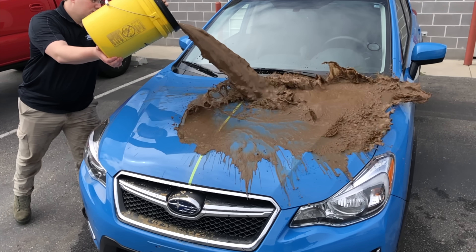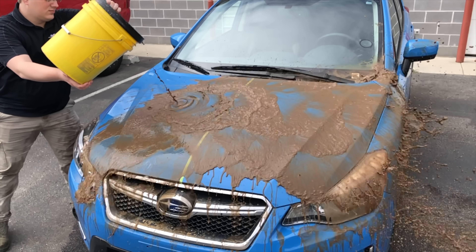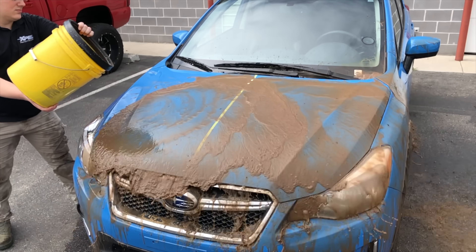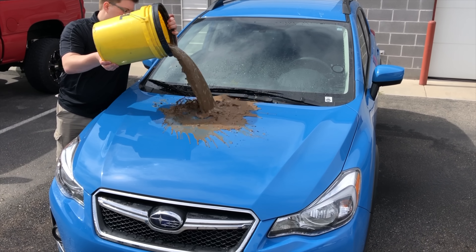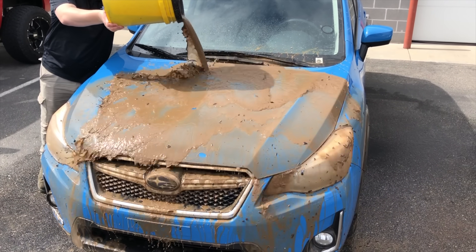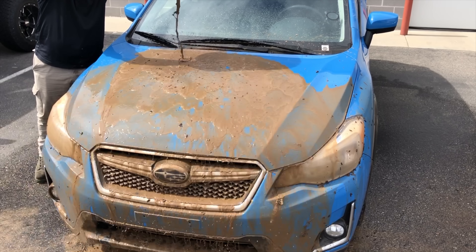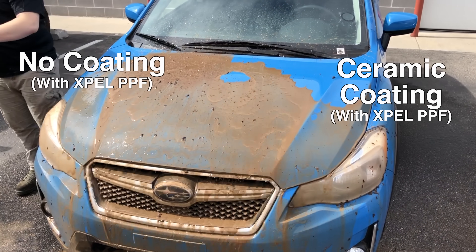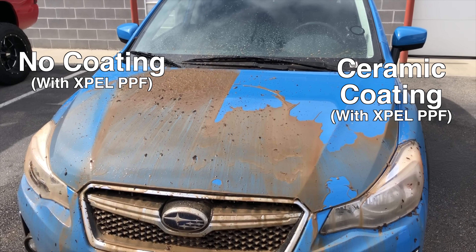While the entire surface including all of the glass on my Tesla Model 3 was coated, we coated just half of the hood on my Crosstrek as an experiment — commencing throwing buckets of mud on top of the hood. The left side does not have a ceramic coating though it is covered in Expel paint protection film. No paint was harmed in the making of this video. As you can see, the ceramic coating on the right side has significantly less friction and is more hydrophobic.